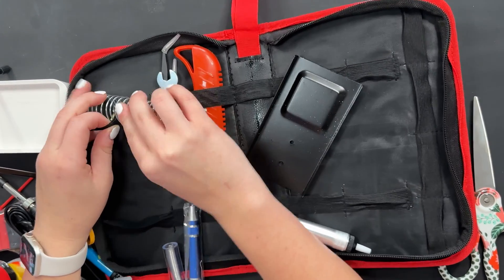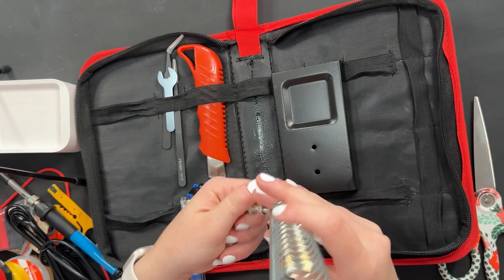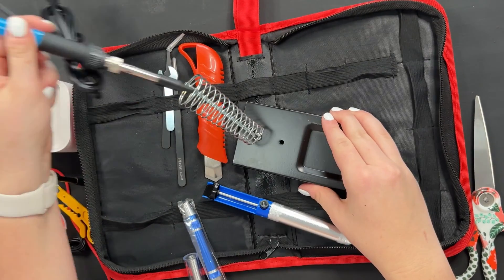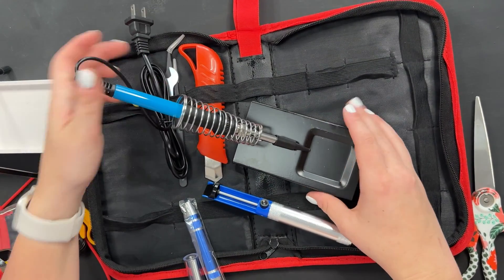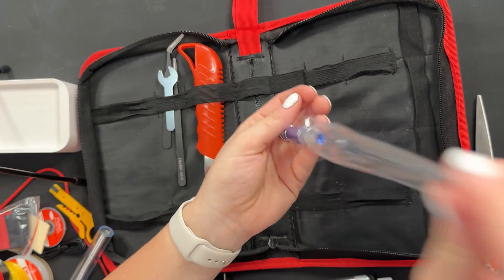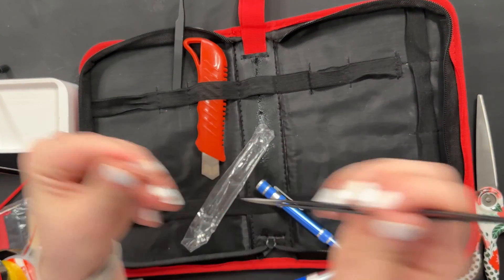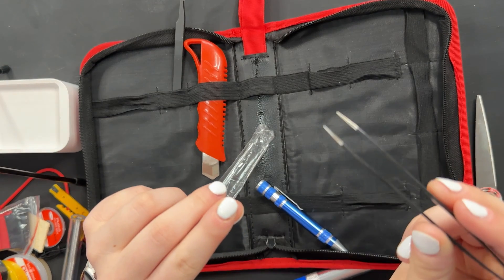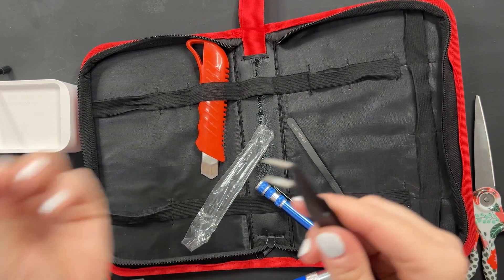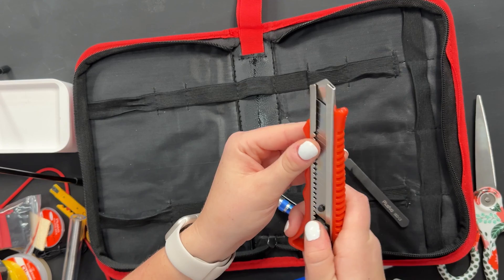Ring holder stand. We'll just screw this guy in and the soldering iron will be able to safely sit in here and not burn anyone — we love to see it. I hear a lot shaking around in here. Then we got some tweezers — you're going to have really small parts for your PCBs possibly. I've got a standard pair and another precision pair. And then last but not least, a cutting knife. That looks sharp, so we're going to keep that put away.